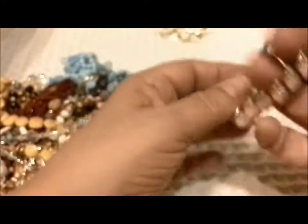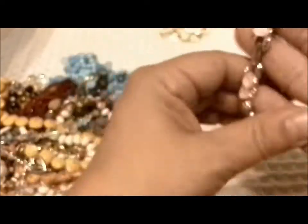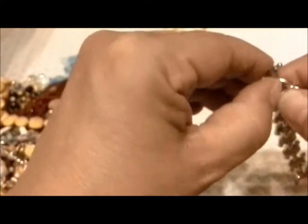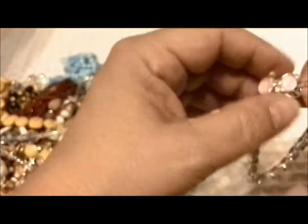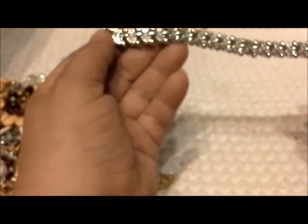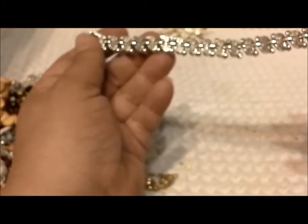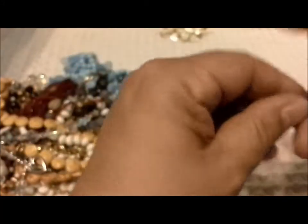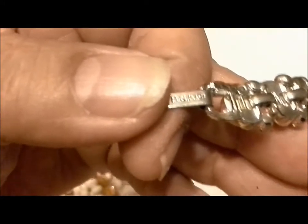I like to repair things with rhinestones — they're pretty easy to repair. The back looks like it's never been worn. Maybe somebody got it and wore it once and then it sat around. If you really loved this bracelet, you would wear it a lot and then it would end up having pitting and other kinds of things. You can see it clearly says BSK.